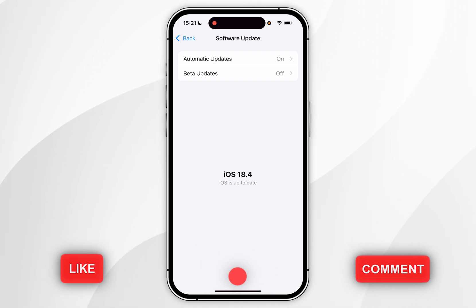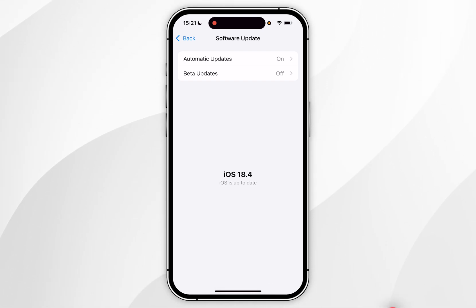It's important to make sure that your iPhone is connected to Wi-Fi, has at least 50% battery, and is connected to a charger.